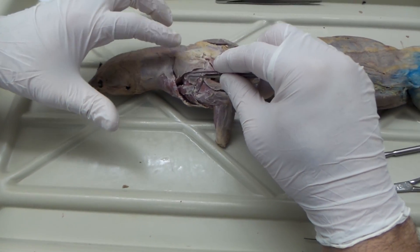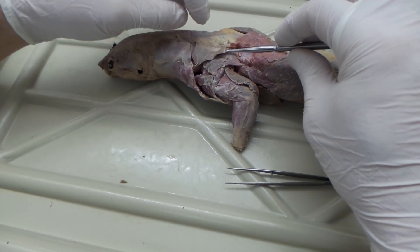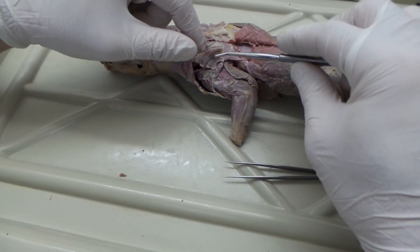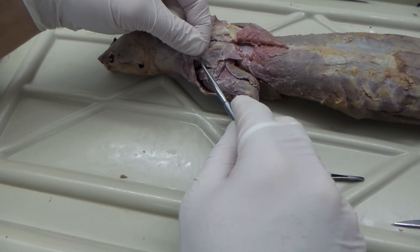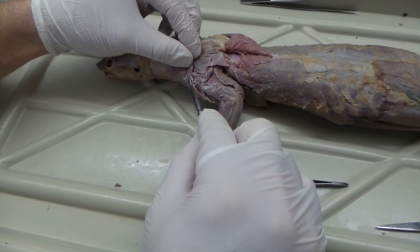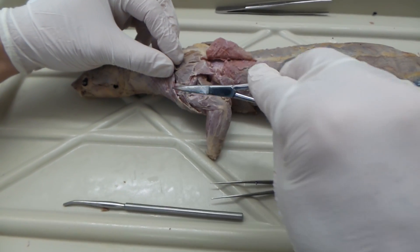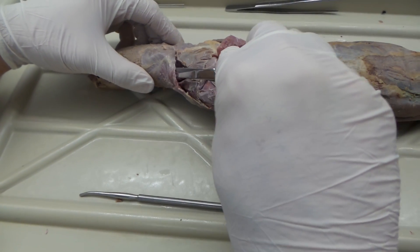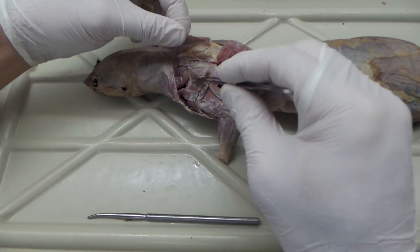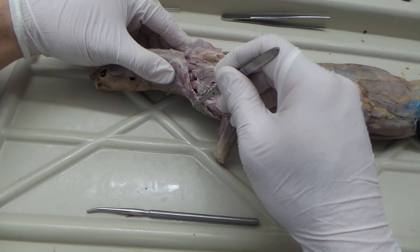You're going to want to work away the fat in here. I came along with my scissors and lifted so I could pull back the spinotrapezius, then lifted to expose the acromiostrapezius. Right at the inferior portion of the acromiostrapezius is a little strap muscle — that's the levator scapulae ventralis. I pulled away the clavotrapezius to clean it up. So again: acromiostrapezius, spinotrapezius, clavotrapezius, levator scapulae ventralis.